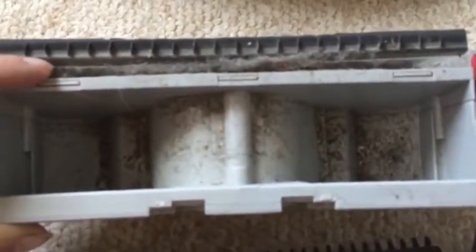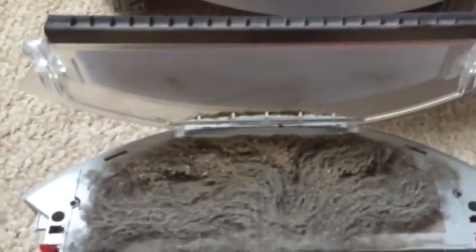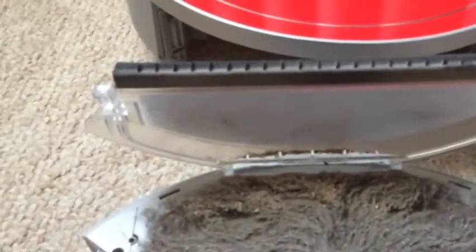The second part you want to look at is the filter section. These two red tabs here on the left and on the right — you just push them in and the top of the filter pops open. This is one of the things I am most impressed with on this vacuum.